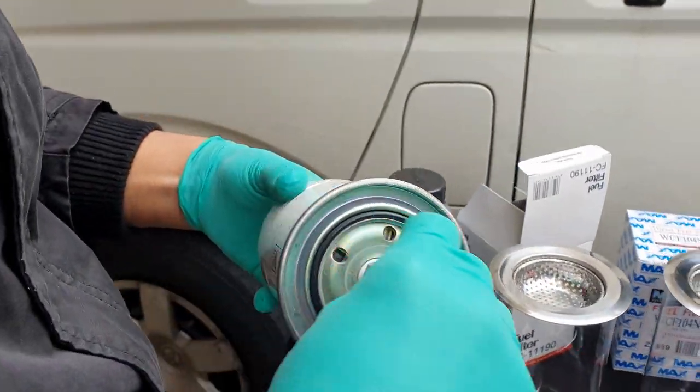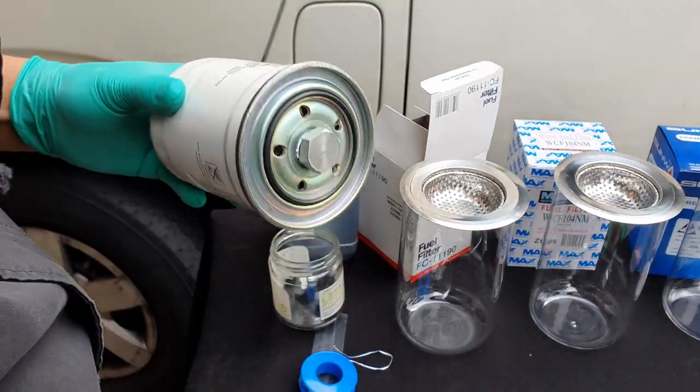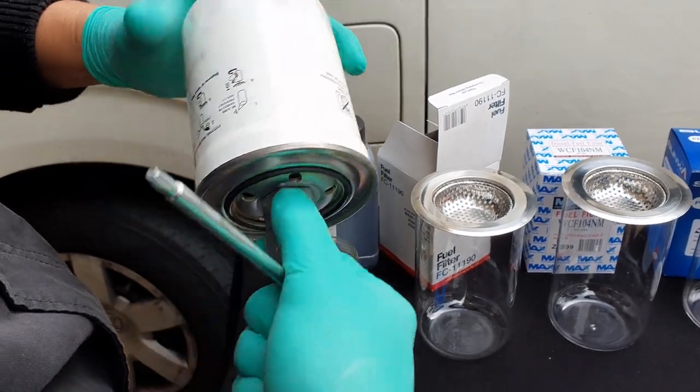This filter is a very common filter for most common rail diesel engines, which are used in many makes and models such as Ford, Mazda, and Mitsubishi, just to name a few. And they're all similarly priced at around 20 to 30 dollars.